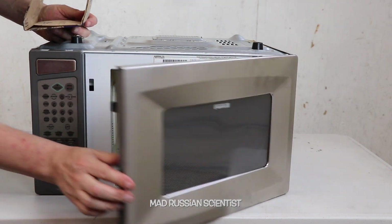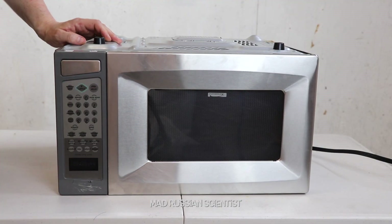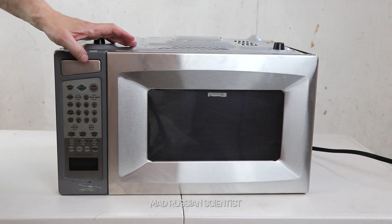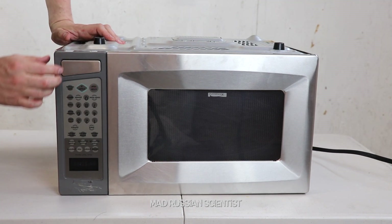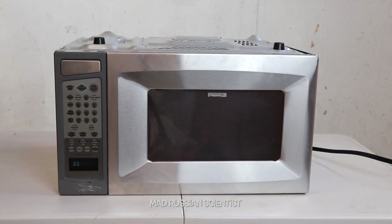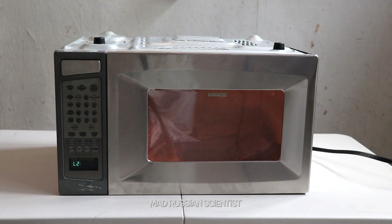There you go, let's check it out. So I'm gonna put popcorn in here. I hit stop instead of start — that's because everything is upside down, it's so hard to orient. So we're gonna do two minutes. There you go. As you guys can see, nothing is turning around. We'll see what happens.